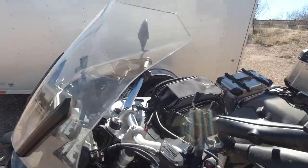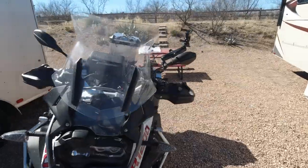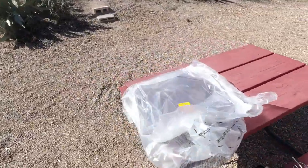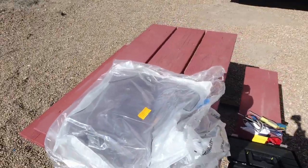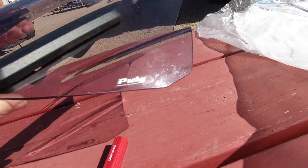Today I am going to change my windscreen to a tinted one that is a little bit bigger. It's a very simple job but I'll do a quick video on it. I had this on here last year out here in Arizona because it helps block the wind and gives a little more protection.